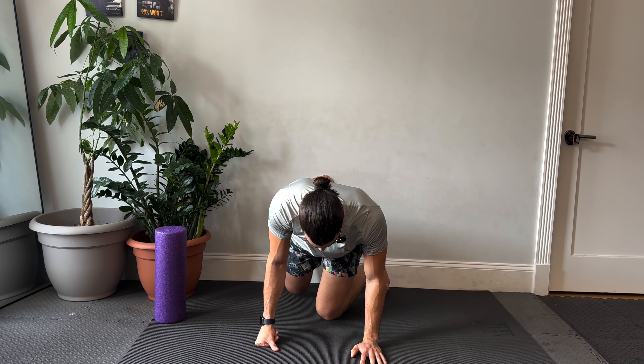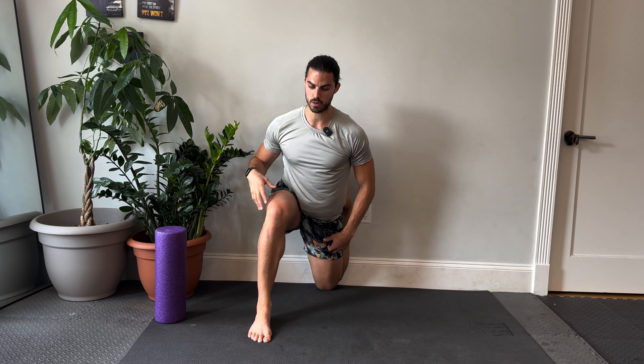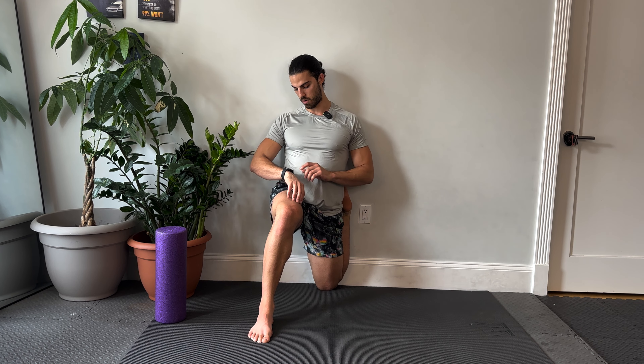After about a minute, we're going to switch sides. Same thing — my knee touches the wall, my foot touches the wall, and if you can, your back touches the wall. And then all you focus on is breathing.